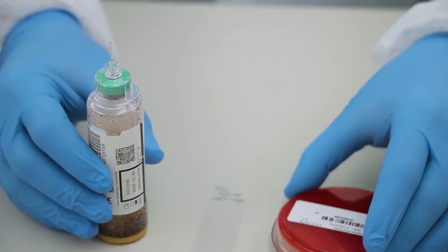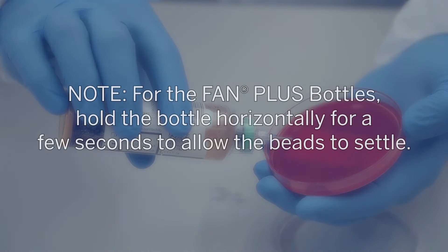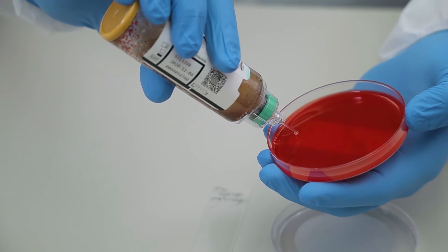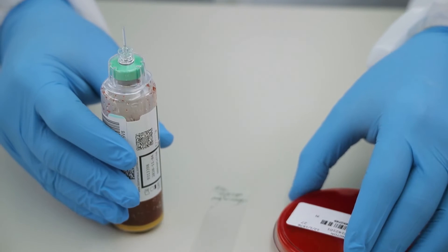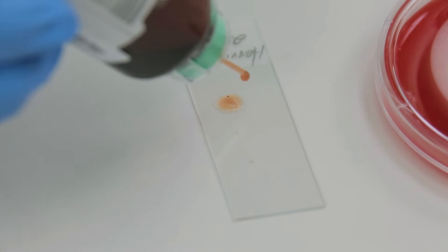Slowly tilt the bottle downward at an approximate 45 degree angle. Note: for the Fan Plus bottles, hold the bottle horizontally for a few seconds to allow the beads to settle. Place 1 to 2 drops on each auger plate for subculture. Place 1 to 2 drops on the glass slide.